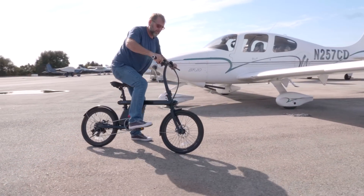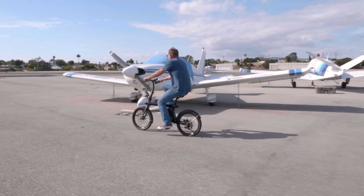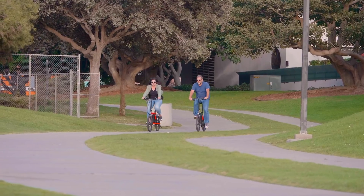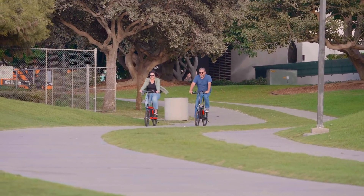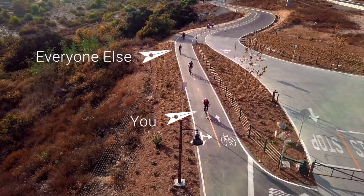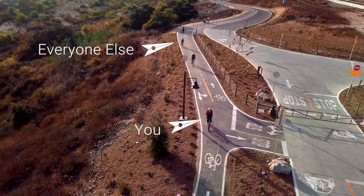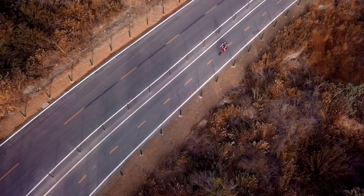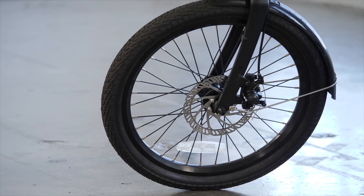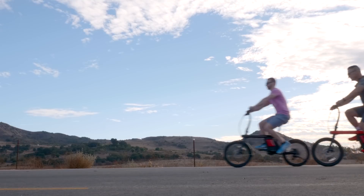Our bike weighs only 42 pounds with its lightweight aluminum aircraft frame. Most e-bikes top over 45 pounds without a battery, which adds another 7 to 12 pounds. The Zykle is fully electric and has pedal assist. You can get up to 50 miles on one battery charge with an average speed around 15 miles an hour. This way you never need to slow down, even when you get to that incline. And when you need to stop, our dual disc brake system will keep you safe in any situation.